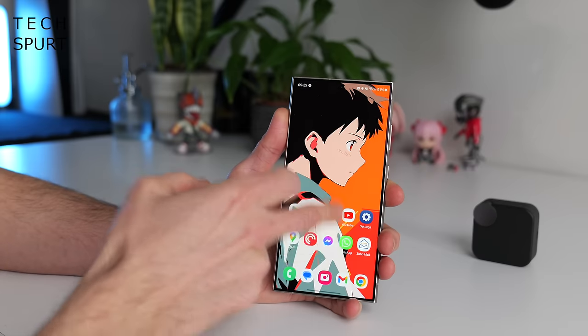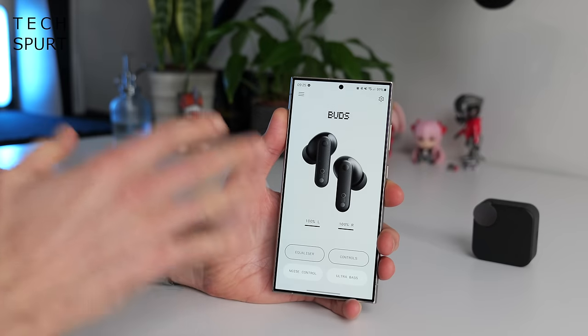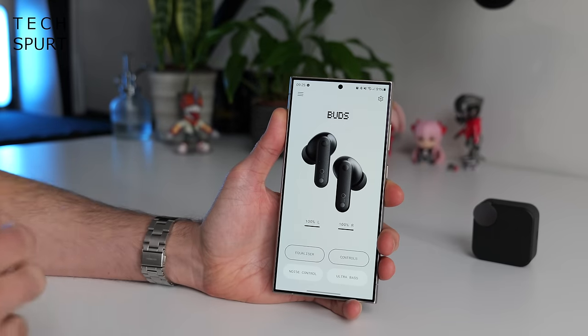You've got Bluetooth 5.3 support here on the Nothing CMF Buds. You can hook up to two devices at once — your smartphone and your laptop, for instance. I found pairing with my Android phones was nice and quick and easy, with Google Fast Pair support. When you do get paired up with your smartphone, I highly recommend downloading the Nothing X app, which is available from the Google Play Store and Apple's App Store.